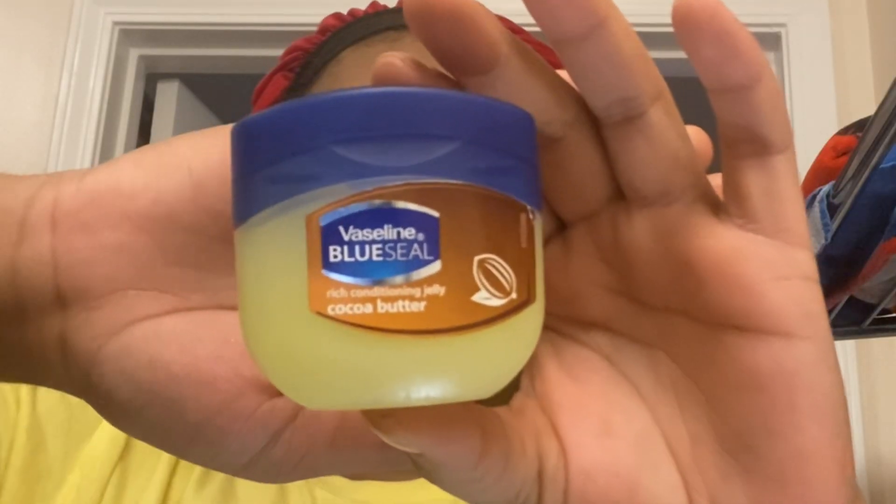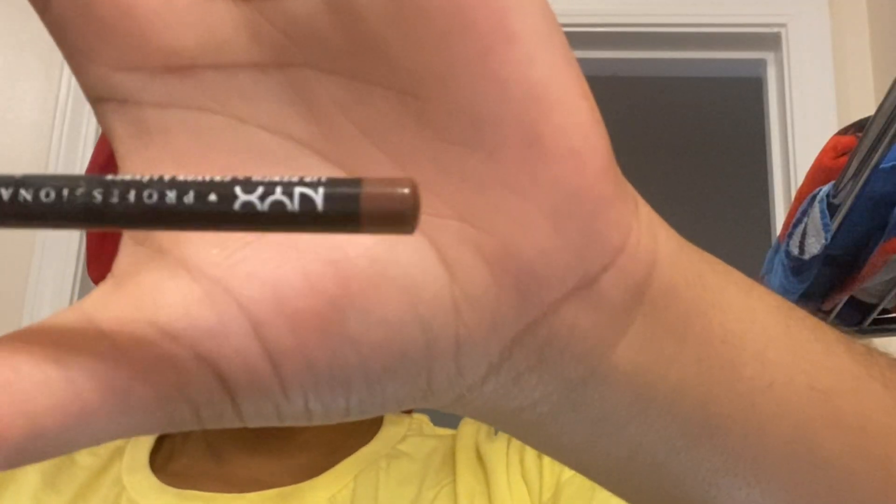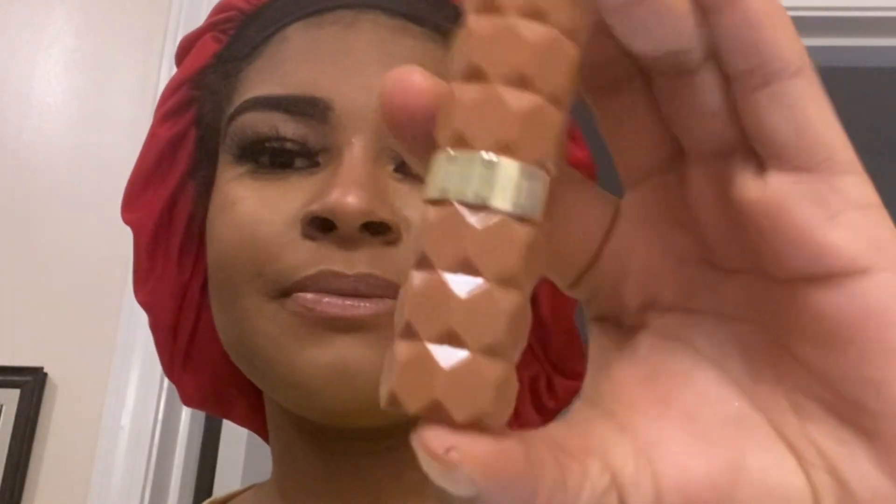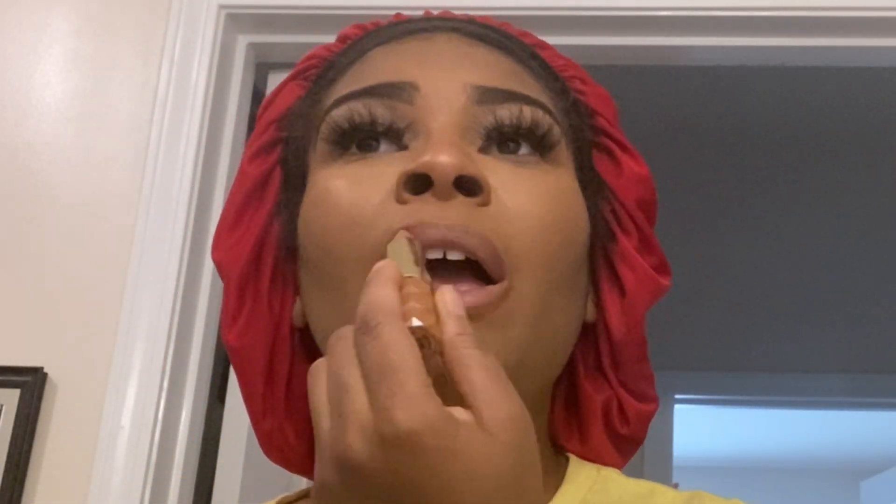I'm just going in with some Vaseline so the lips don't be chapped underneath that lipstick and lip liner. Then I'm going to go with my holy grail lip liner — the NYX Moonwalk Brown Lip Liner. I love NYX lip liners. No matter if it's brown, red, or pink — they're so pigmented and they last long. Then I'm going to go in with my Milani lipstick in a more nude color because it gives that contrast between light and dark and it's also natural at the same time.